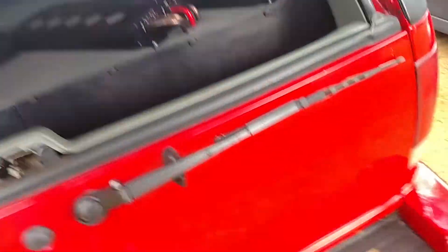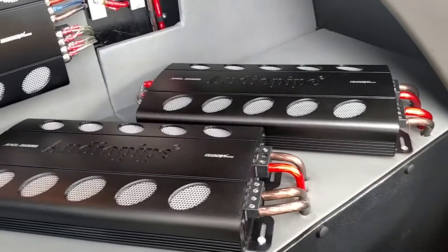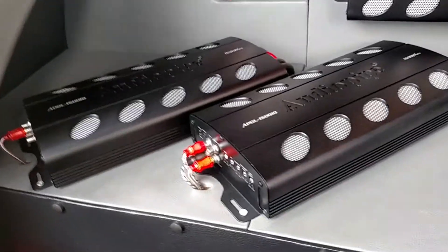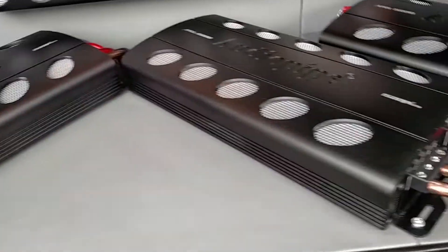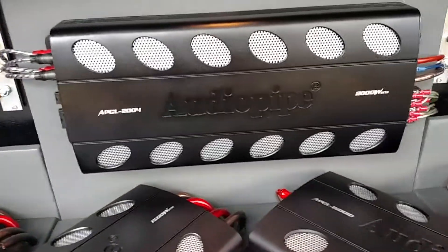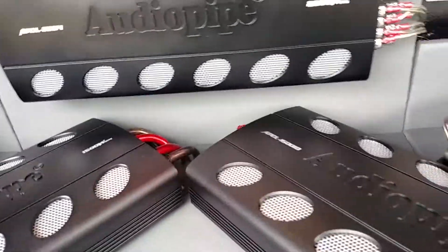Nothing has changed to the amp rack itself — that is all the same. Nothing too special.